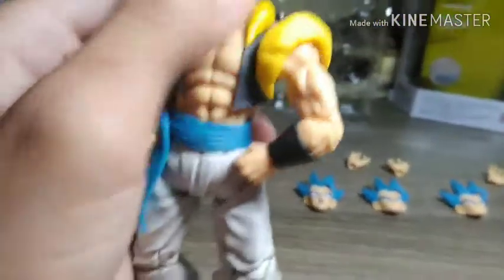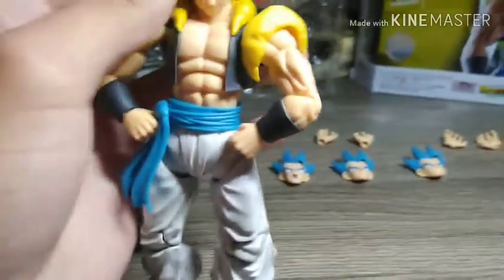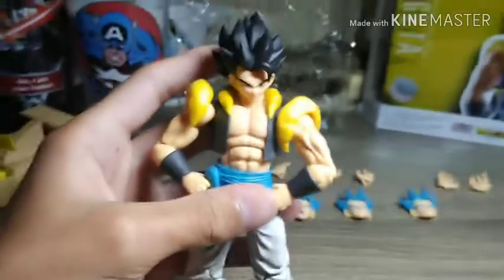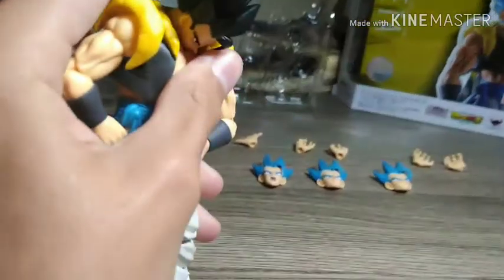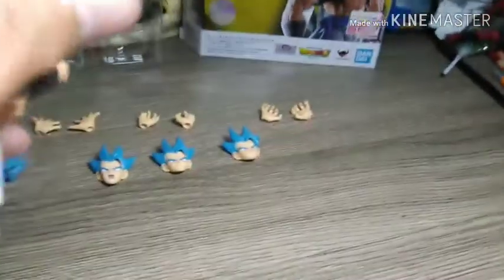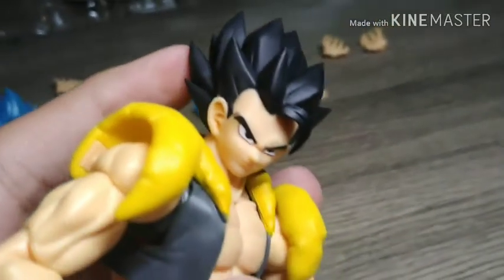I've seen other reviews on this and I can agree with one common problem: tilting the head down too much causes separation right at that point. The neck starts hitting it, which causes the gap.